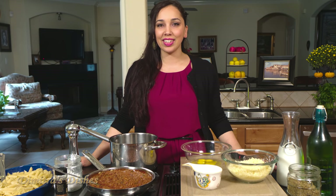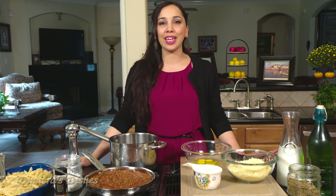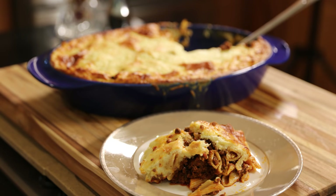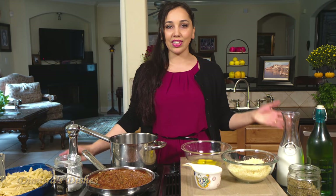Hi guys, welcome back to Dimitra's Dishes. Today I'm going to be bringing to you a classic Greek dish, pastizio. I'm sure you've heard of it. If you haven't, it's like the Greek version of lasagna. There's layers of pasta and meat sauce and there's a beautiful bechamel sauce on top.